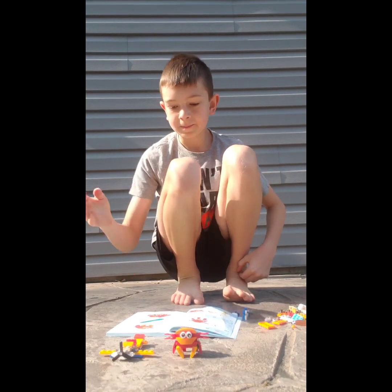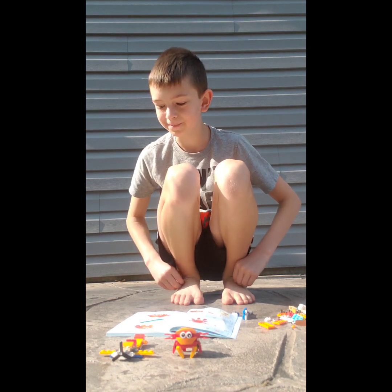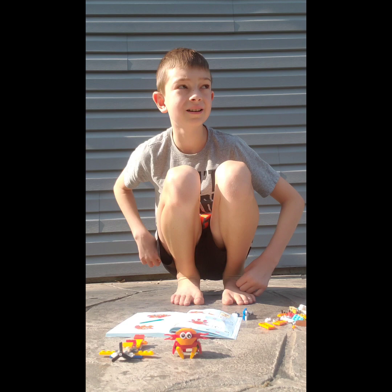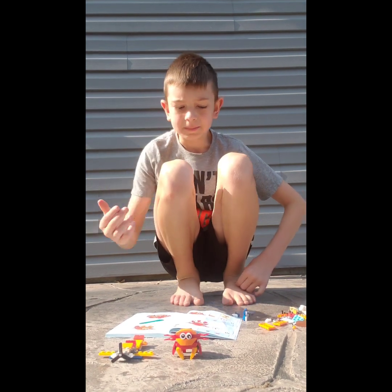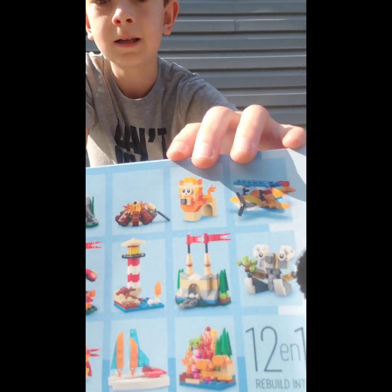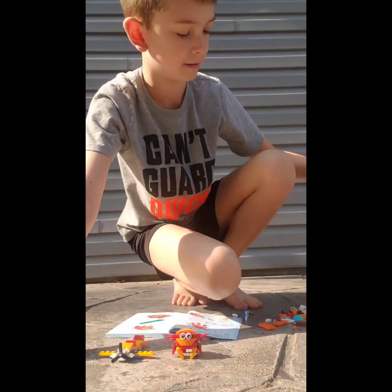If you like both of these two, which I definitely do, I will be making another one tomorrow, hopefully, building another one. I think I might build the lighthouse, or maybe the campfire. I don't know.